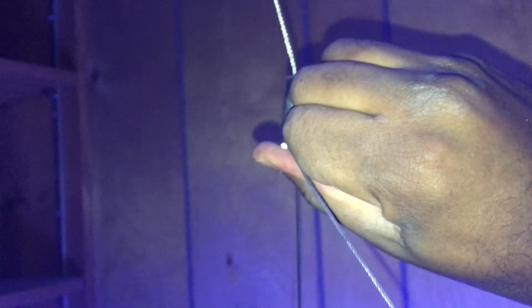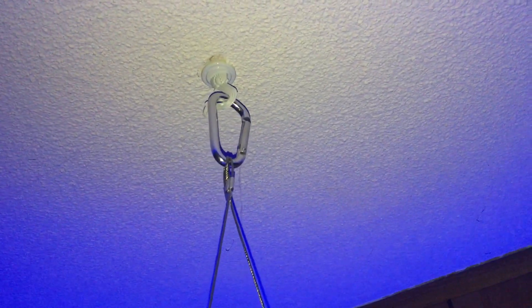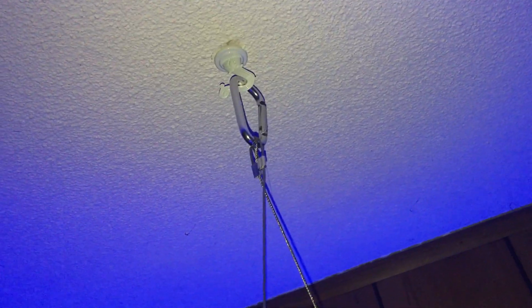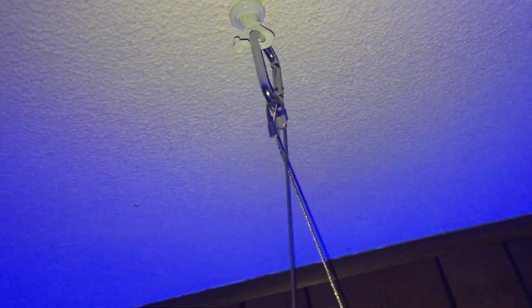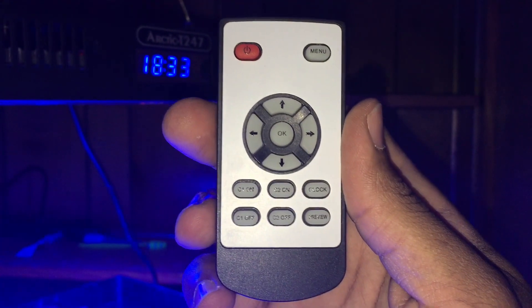It also has the ability to tilt forward and backwards if you unscrew the screw on the bottom — I'm not going to do that because I don't want to have to readjust my lights. I just have it screwed into the ceiling with a normal pot hook. The light's only five pounds, and a lot of flowers hang from the ceiling weighing a lot more than that, so I've had no issues — lights are secure, no worries about it falling.